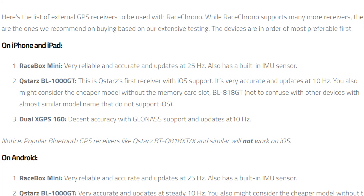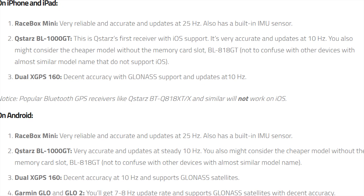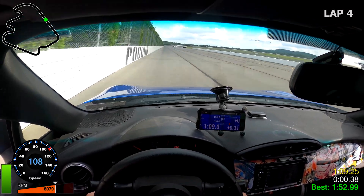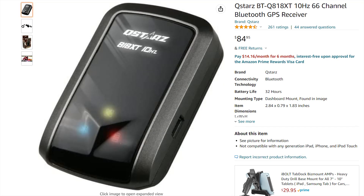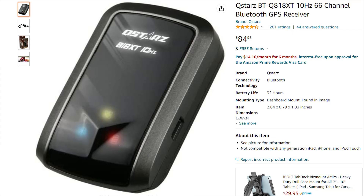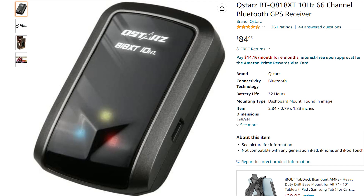The third option is the Dual XGPS 160, listed at $165. For Android, the list is the same as the iPhone list with the extra addition of the Garmin Glow and the Garmin Glow 2. With the Garmin Glow GPS you get a slightly lower refresh rate — about 7-8Hz compared to the 10Hz of the others — but it comes in at a more budget-friendly $100, which is what I use. The cheapest external GPS I've found that works is the QSTAR BT-Q818 XT at about $85, which is rated for 10Hz, though keep in mind it's Android only and RaceChrono lists it as not compatible with iOS.